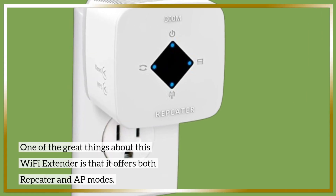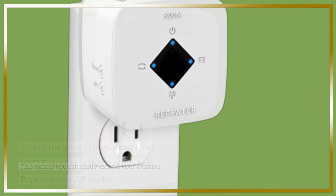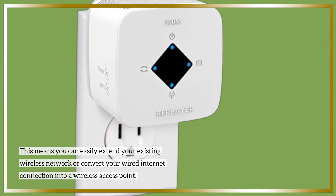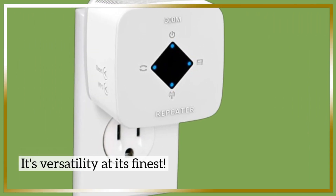One of the great things about this Wi-Fi Extender is that it offers both repeater and AP modes. This means you can easily extend your existing wireless network or convert your wired internet connection into a wireless access point. It's versatility at its finest.